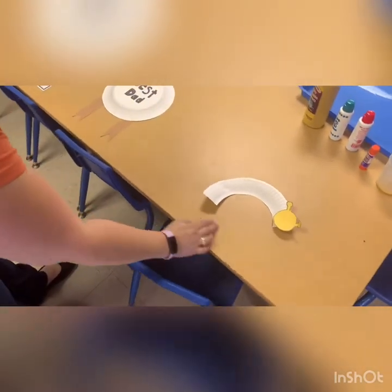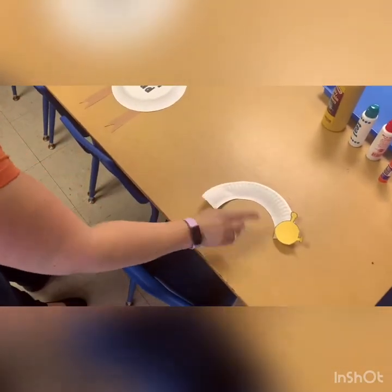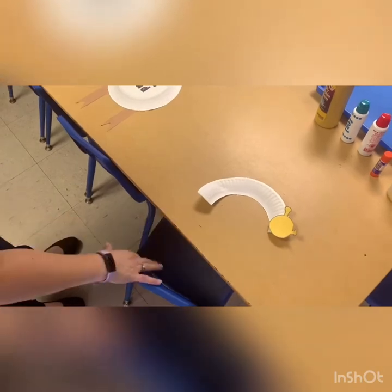And then we'll move on and we'll be making a caterpillar. With our caterpillar, you'll glue the head on and then you'll color or paint the caterpillar's body. Thank you.